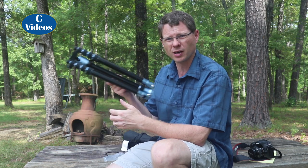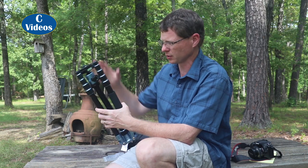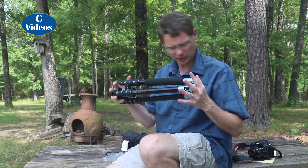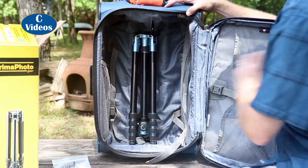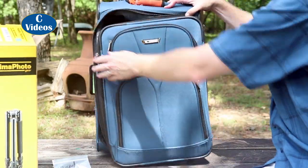So when you fold it like this — obviously not how you would use it — this gets it to the shortest distance, down to about 16 and a half inches closed. So this will fit into a carry-on suitcase.